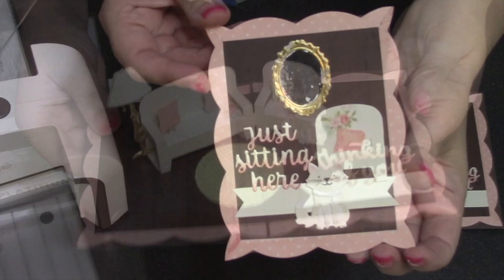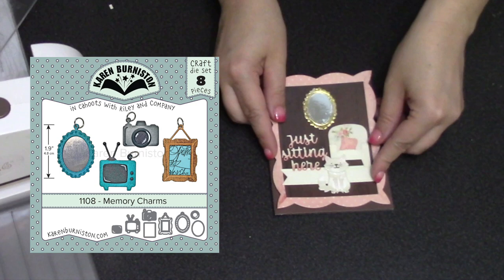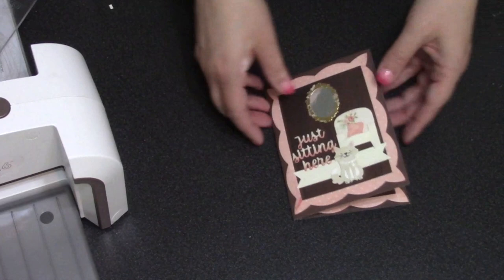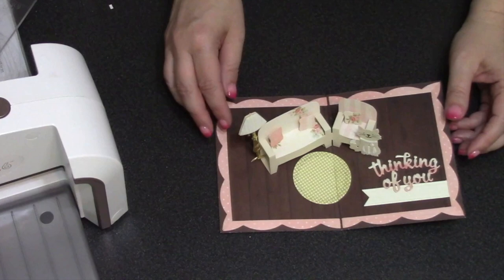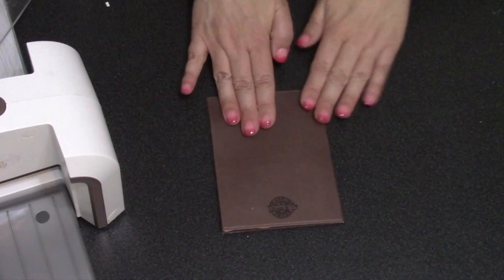For the card front, my favorite thing is to repeat the same elements — the same pattern paper and borders, the fishtail banner, the cat, and the other half of the greeting. I like to assemble the couch or chair as a flat element for the front of the card. We also have a great add-on set called memory charms that has a mirror, a picture frame, and an old-timey TV — all of those work wonderfully with the family room set. If you'd like to balance the card, just add a panel of your leftover cardstock to the back.